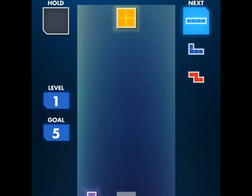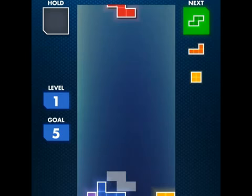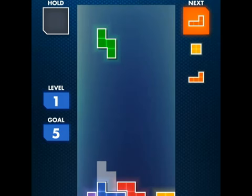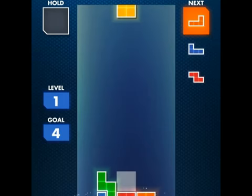You can slide it across and when you're ready to place it you can just tap on it, then swipe it down. It feels like the old Tetris, except you don't have the buttons — you have the touch screen.